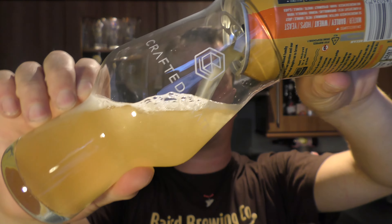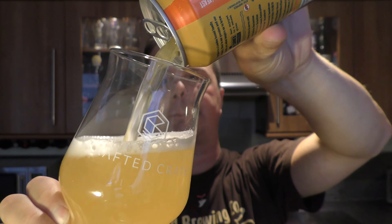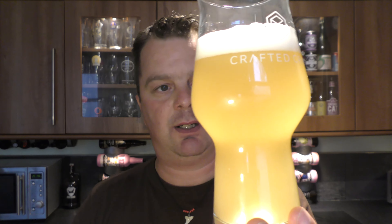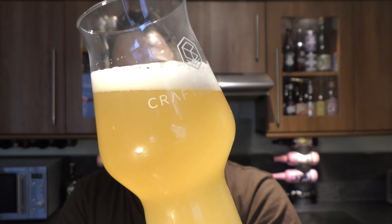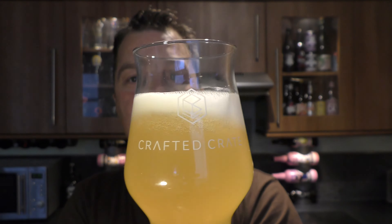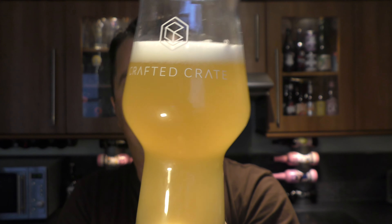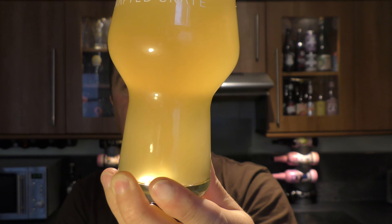Most definitely looks like a wheat beer. Nice level of carbonation. Look at the colour on camera — it is looking like that. It's a one-finger white head that doesn't seem to want to go anywhere, which is a good thing. It's cloudy — looks like a cloudy lemonade. It's a lovely looking beer with a nice level of carbonation.